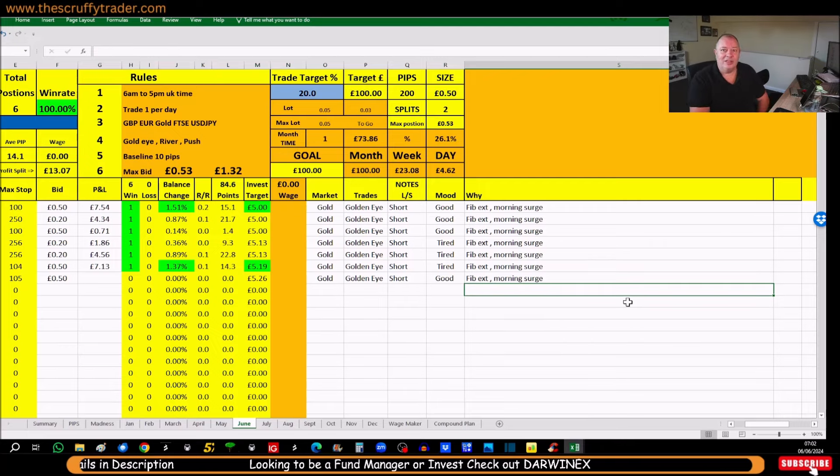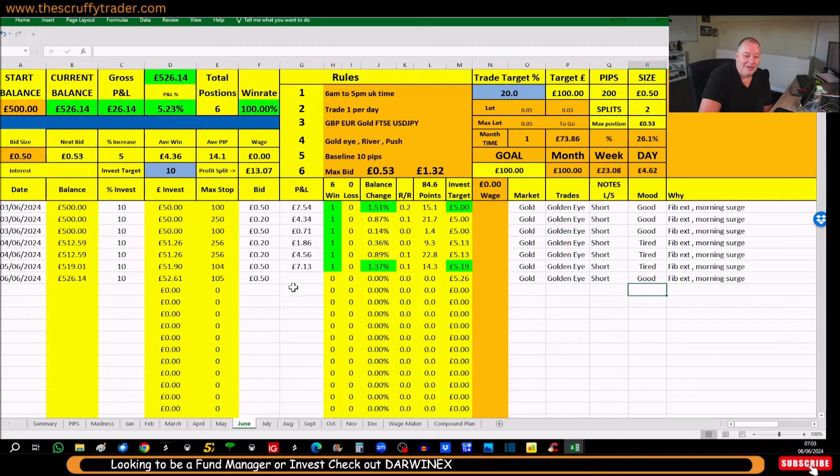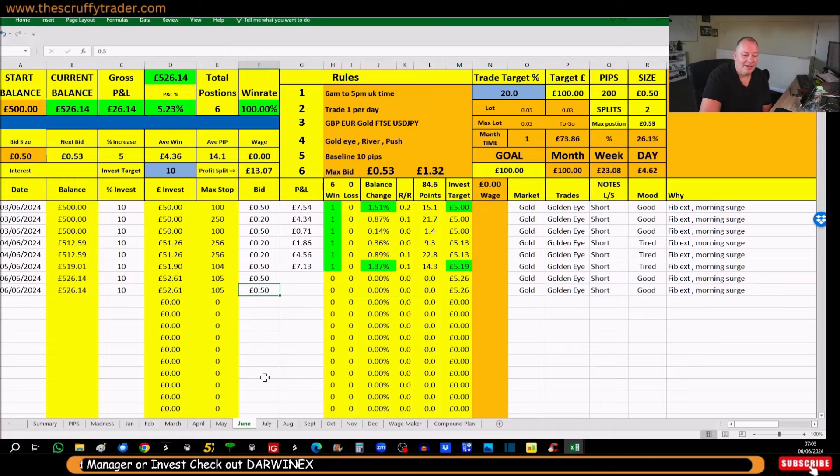We don't get a new bed till tomorrow because we're still redoing the house — we had the bright idea of buying a new bed, got rid of the old one, and now the new one isn't coming till tomorrow. Anyway, I've just opened another position, dropped that in at 20p. My max bid is between these two here: if I'm reasonably unsure I'll just use 50 pence, and if I'm pretty certain it's going to run I'll push it out and can take it to a 132 max position.